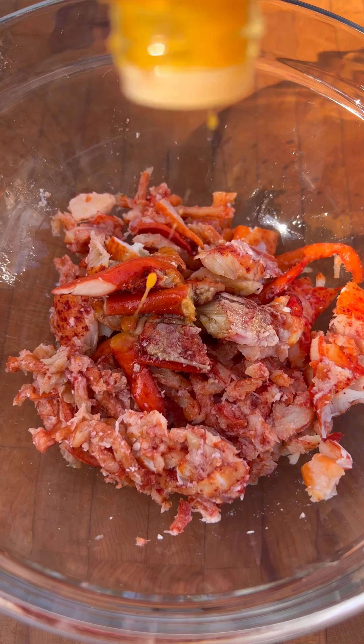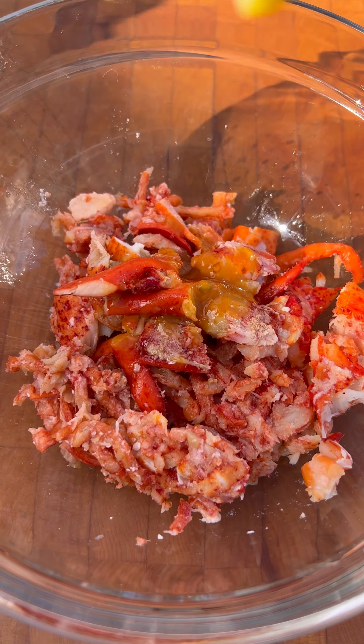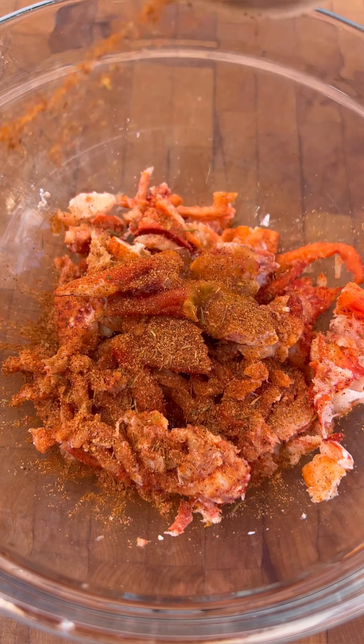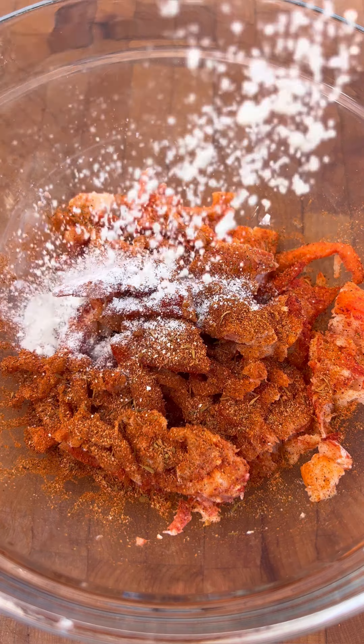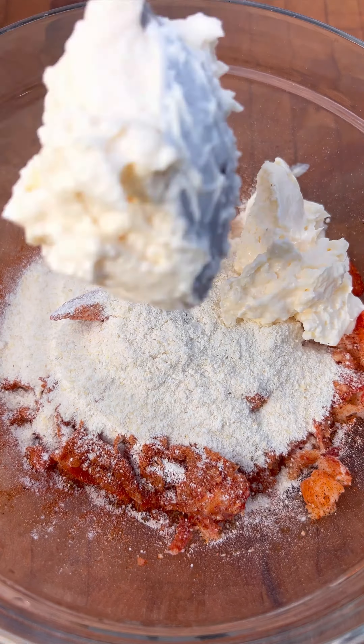The moneymaker of this dish is definitely the lobster stuffing. I added a half pound in this case — feel free to swap this for crab if you'd like. Next I added a few sprinkles of hot sauce, then half of a lemon juiced. Then I hit it with a lot more of that creole seasoning. I prefer that spicier flavor it provides, but feel free to swap that out if you want to.